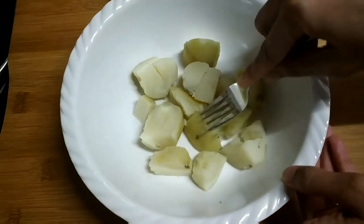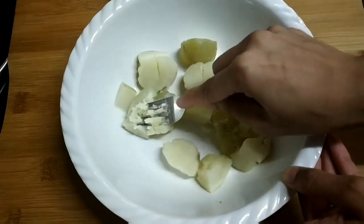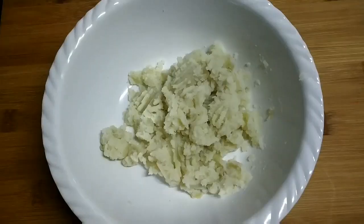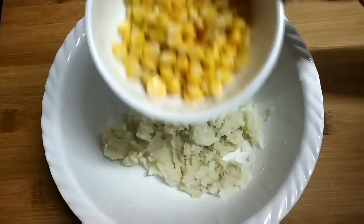I have used two medium-sized boiled potatoes. Mash them well — you can even grate them as per your convenience. Then add all the ingredients, starting with sweet corns.